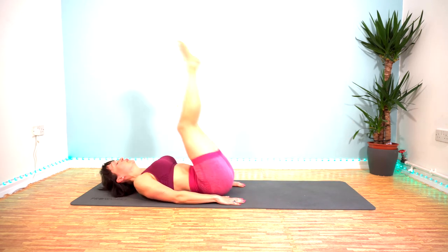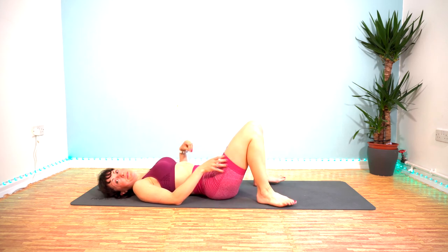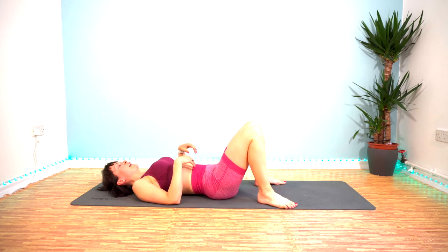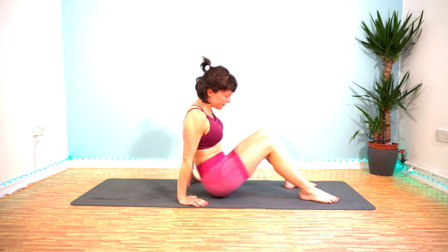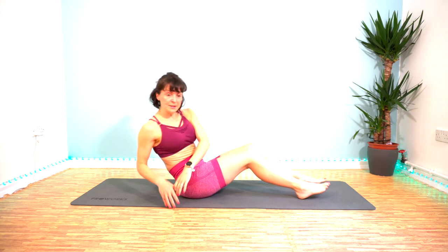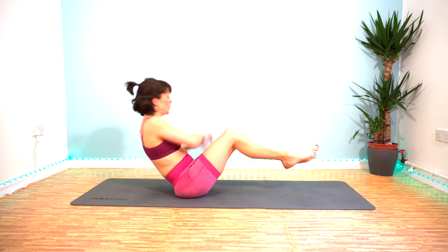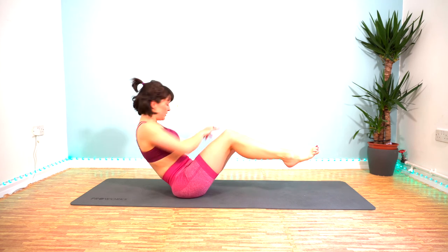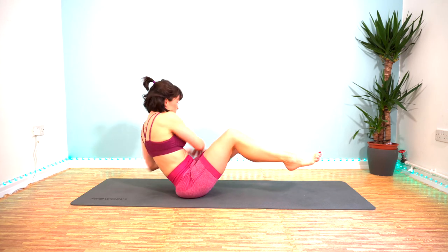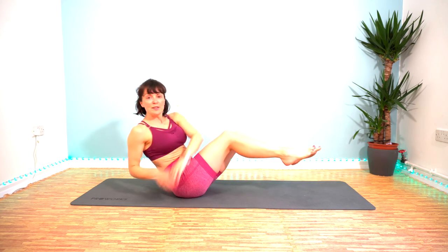5, 4, 3, 2, 1. Wow — final exercise! Final 45 seconds of work — Russian twists. Here we go, let's do it. 40 seconds left to go and then we are done. 30 left — keep it going, do yourself proud.